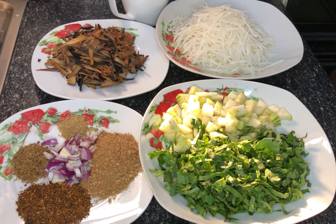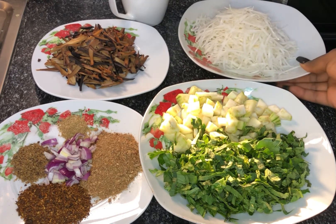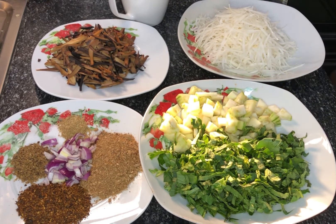Abacha is a meal that is popular all over Nigeria, but it is from the eastern part of the country. It is something that can be enjoyed either as breakfast, lunch, or dinner.